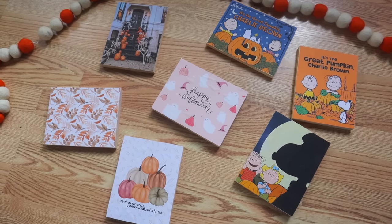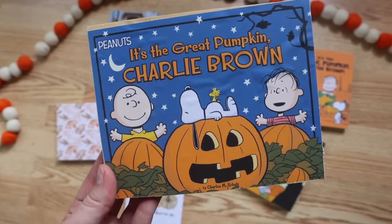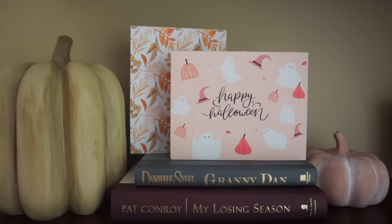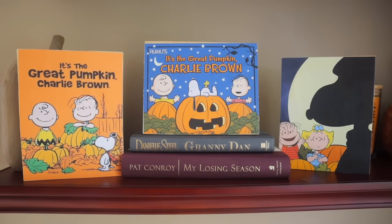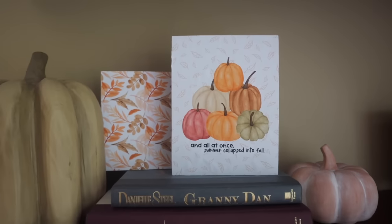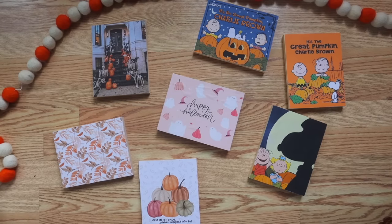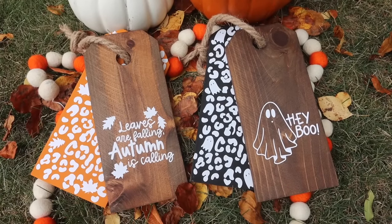You could do this with anything from sheet music to family photos to book covers. They're nice because the fence picket is thick enough to sit up on your shelf. I did a variety of fall, Halloween, and Great Pumpkin Charlie Brown designs that kind of look like books or signs. If you're into that, be sure to check out my blog.